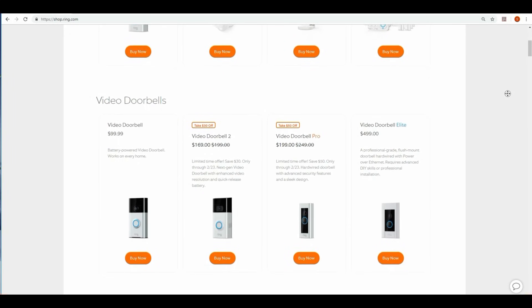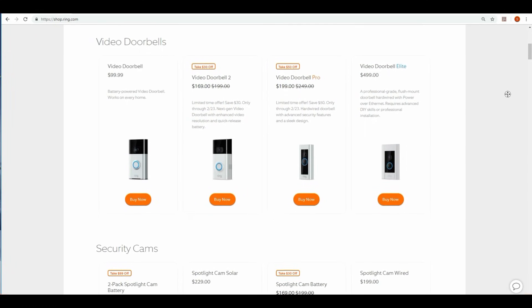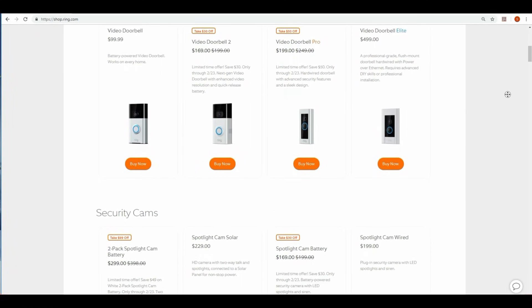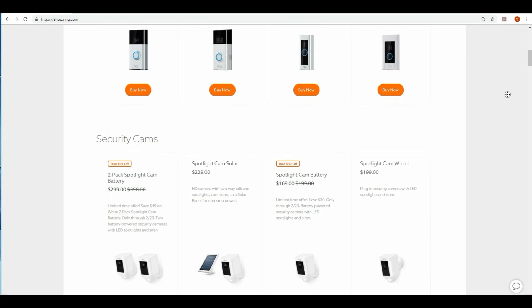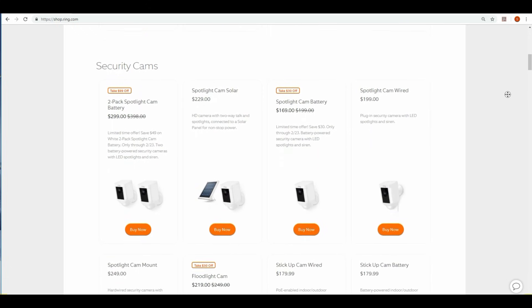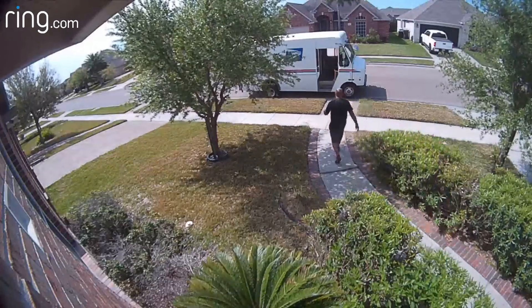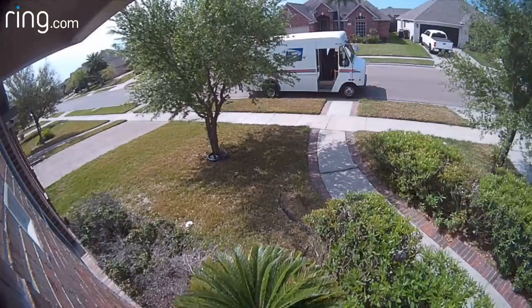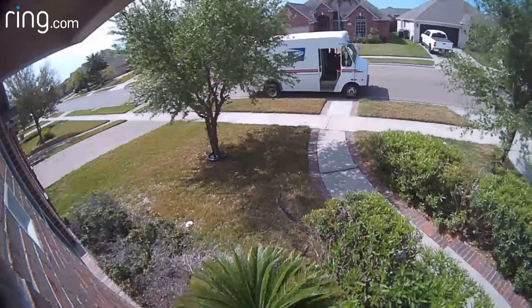Ring cameras, except for their Doorbell Elite, are Wi-Fi based. They use Wi-Fi to transmit video and data, and that is the main weakness of these cameras. This is the reason for at least 90% of the issues — lagging, unable or slow to connect, choppiness on the video, and two-way audio issues — all can be caused by Wi-Fi. Either the signal is not strong enough or there is some type of interference, especially when you install these cameras outside your house.